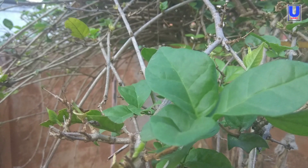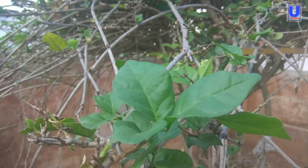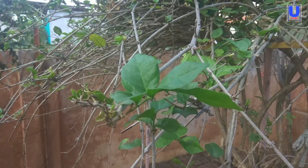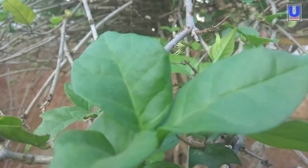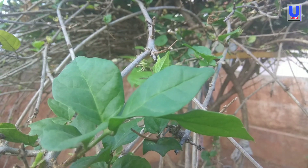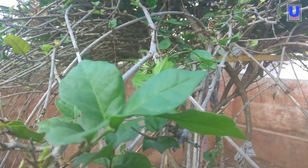Hi, hello friends, welcome back to the YouTube channel. Today I am going to show you how to grow your plant cuttings using a rooting hormone, and a small video of how to make a rooting hormone at home is included in this video.